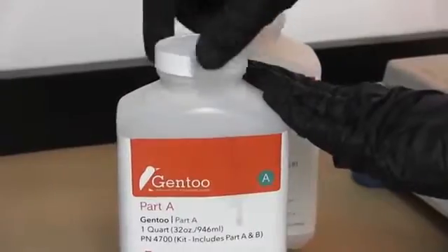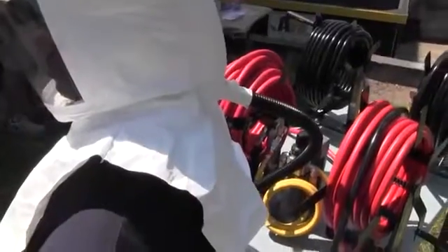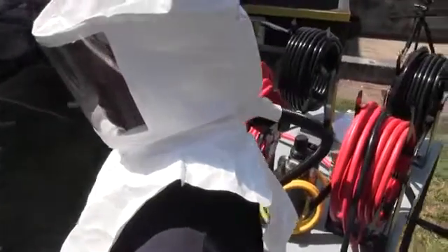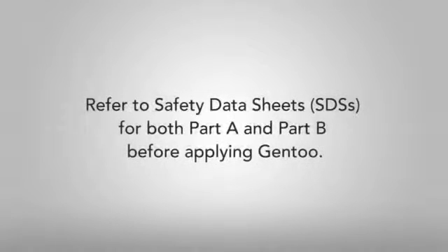Personal protective equipment is required and should be worn at all times when applying Gentoo. The proper equipment will depend on the method used to apply the coating. Please refer to the written instructions for complete guidelines and to the safety data sheets for both Part A and Part B before applying Gentoo.